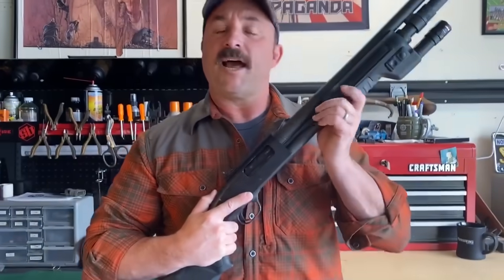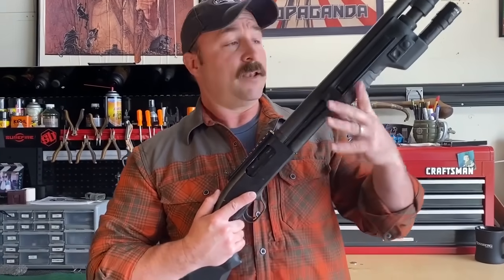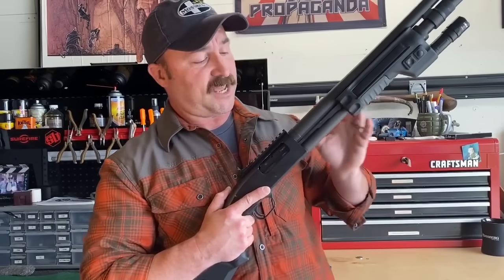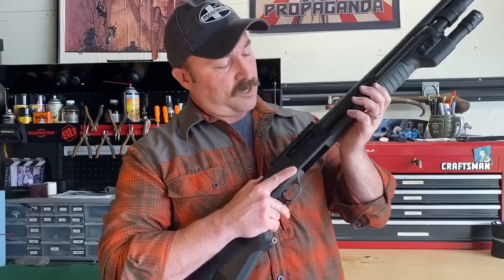At this point, I have a shotgun that's completely loaded and ready to deploy. Now, what about downloading and unloading the shotgun? The act of downloading the shotgun is simply taking that round out of the chamber and securing it elsewhere.